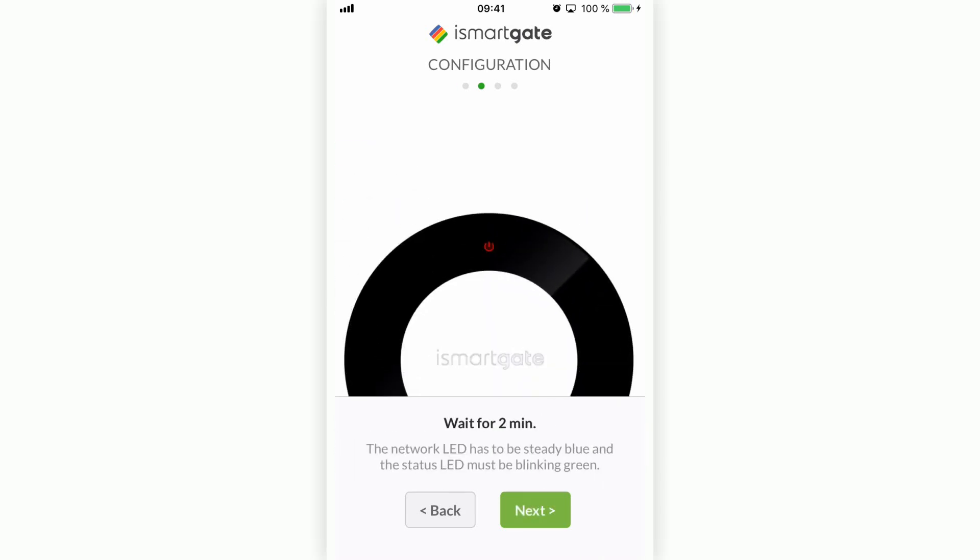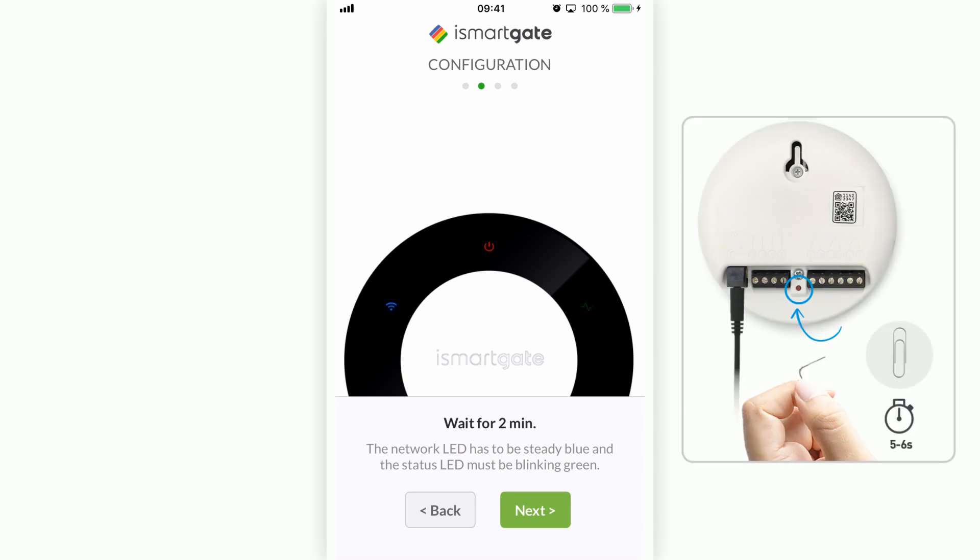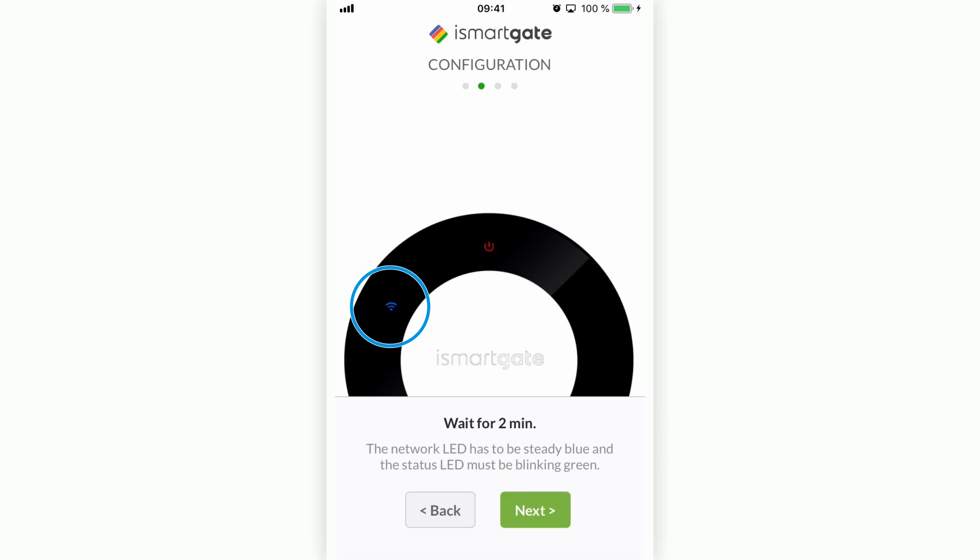Wait two minutes for the iSmartGate device to turn on. Check to see that the light on the Wi-Fi is blue — this means the device is ready to start configuration. If the Wi-Fi light isn't blue, you need to reset the iSmartGate by holding down the reset button on the back of the device for five to six seconds, then wait two minutes for the device to restart. If the light is blue, press Next.